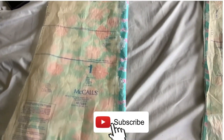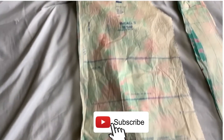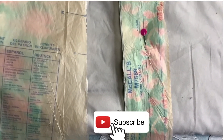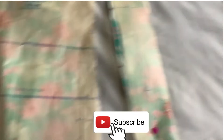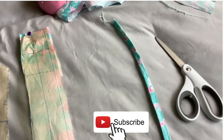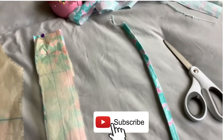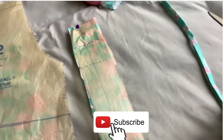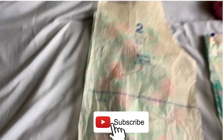Done cutting! So piece one, pattern piece number two which is the back — I've cut the drawstring, which is pattern piece number three. I don't need any other pattern pieces besides my homemade bias binding. So that is ready to go. Now it's time to start sewing.